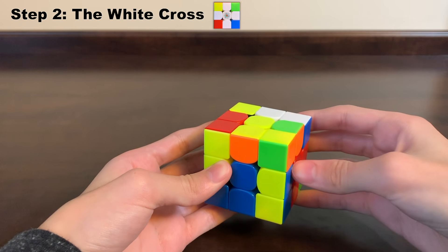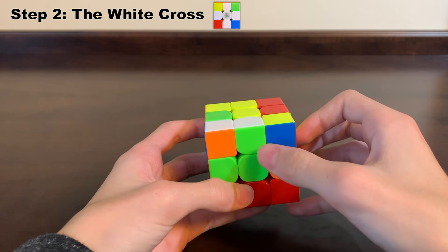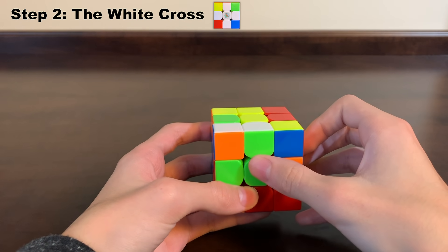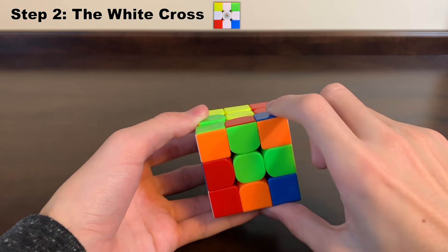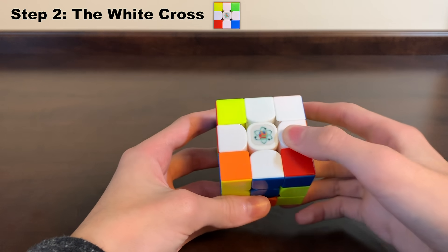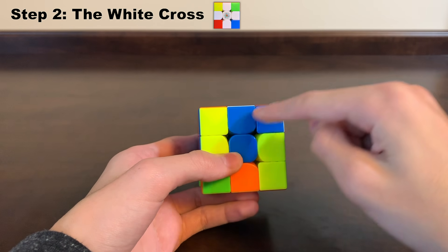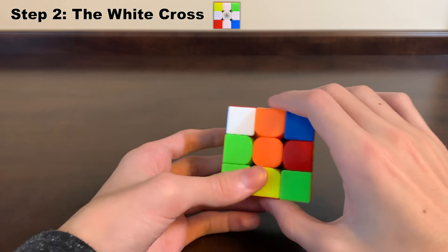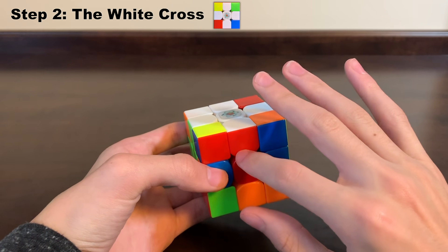Now we look around the cube for our last petal — right here — and you can see that this also matches. So we rotate that side two times down to the bottom. If we look at the bottom of our cube, we can see we have the white cross, and all of the colors of the edges match the centers right below: blue with blue, orange with orange, green with green, and red with red.